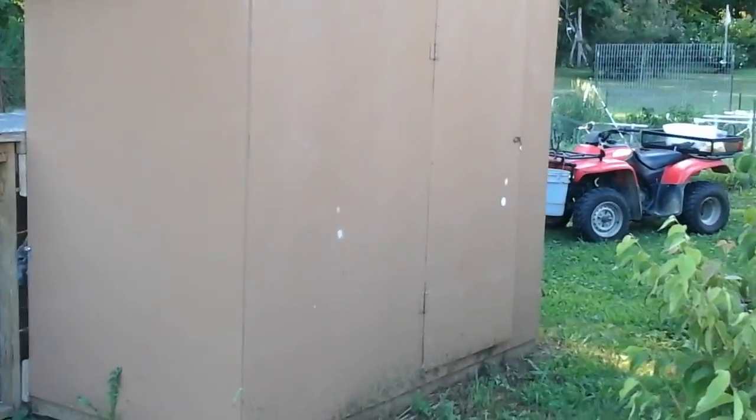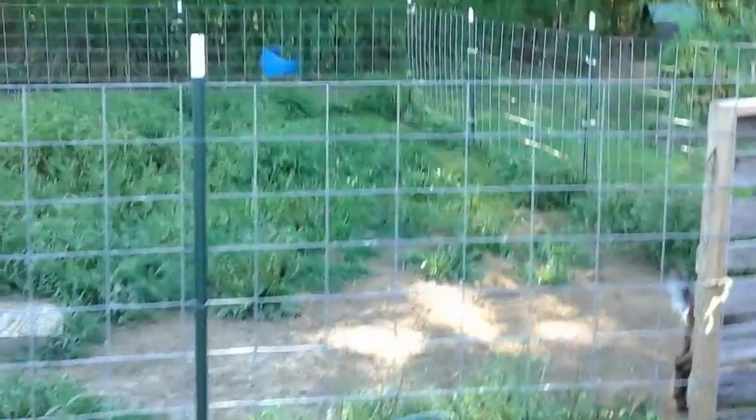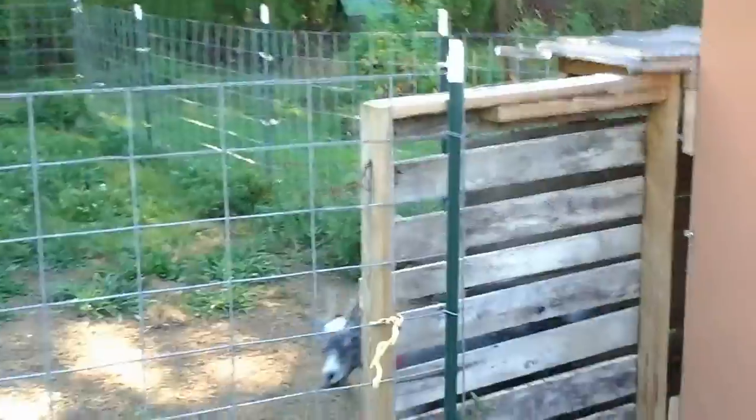Now we're going to go inside. We use cattle panels for the fencing. Goats have a tendency to like to climb out of places, but so far they've been very, very good. We have had no escapees.